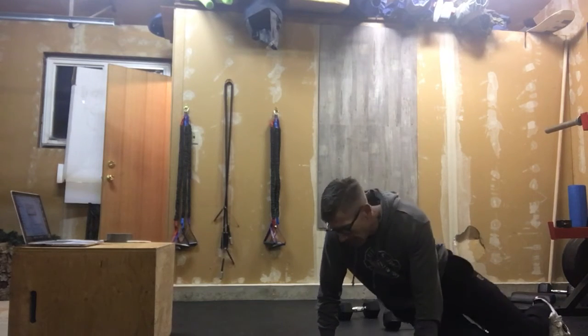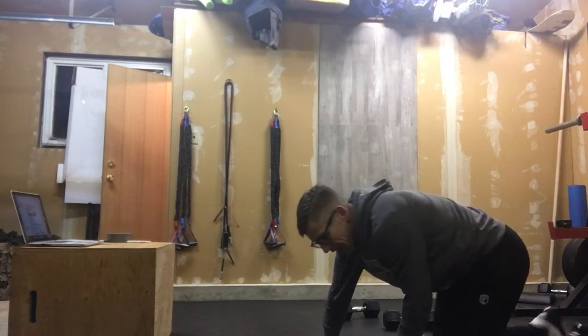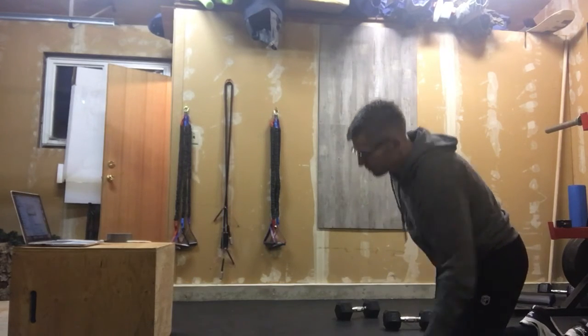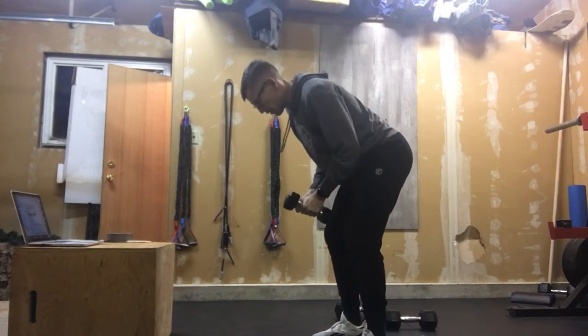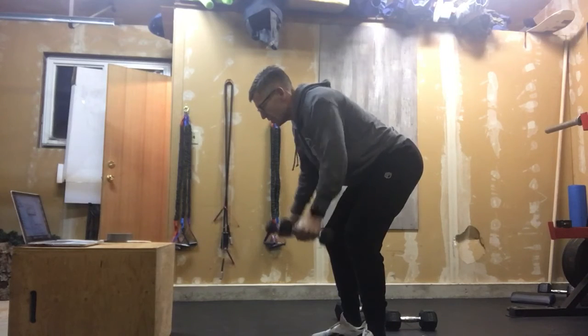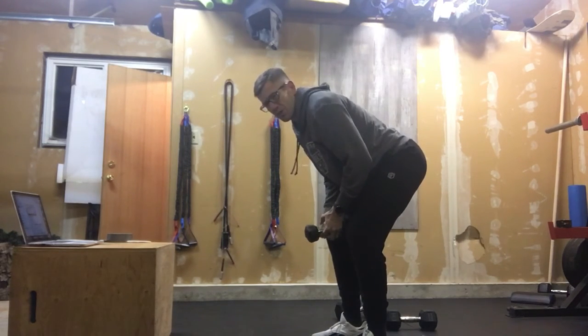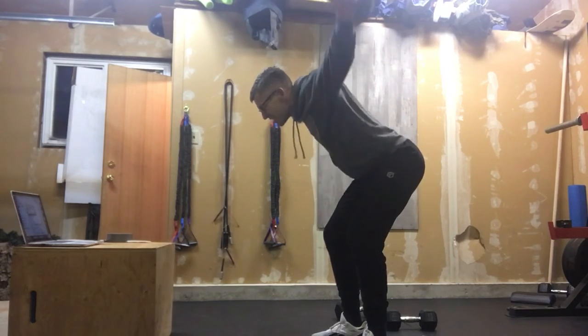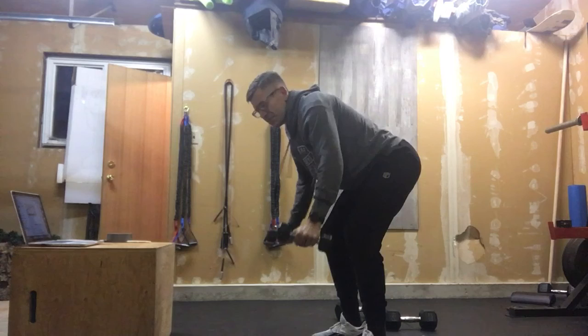After that, we're going to move into dumbbell flies. You're probably going to want some lighter weights. You're going to be in that bent-over position, taking those dumbbells straight out — you should see them almost in your peripheral vision when you're doing that. Keep a good back position. We're doing 10 dumbbell flies.